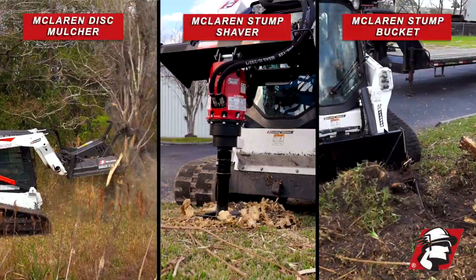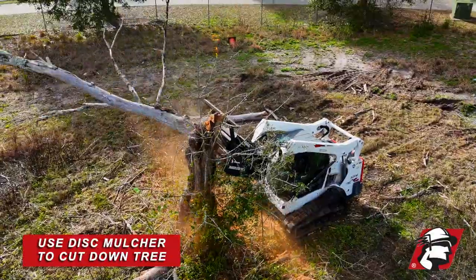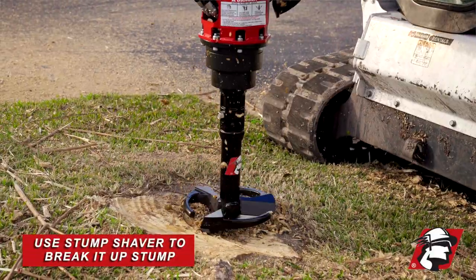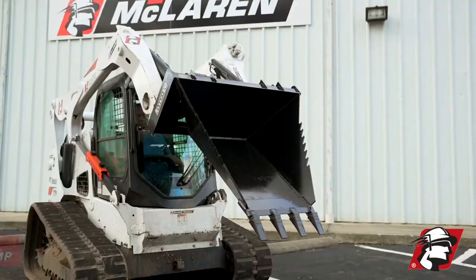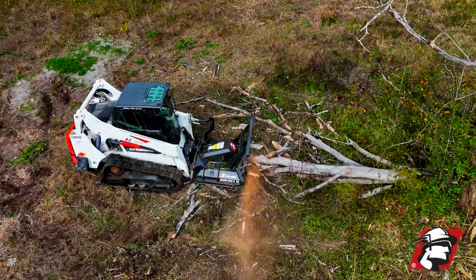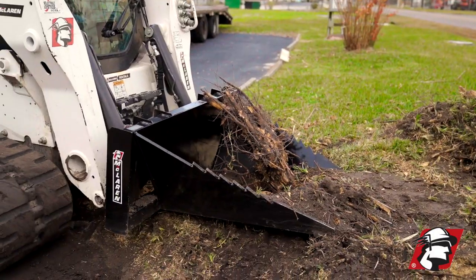Completely remove a tree and a stump as easy as one, two, three. Use McLaren's Dysmulcher to cut the tree down and have the stump grinded down. After that, use the stump shaver to break it all up. Then come in with this stump bucket to remove the stump completely. It is the fastest way to remove a stump with the most efficiency and low cost.